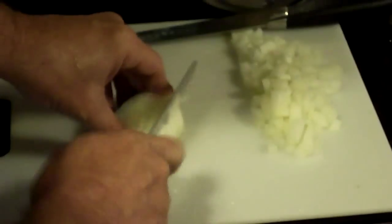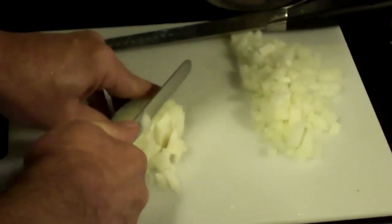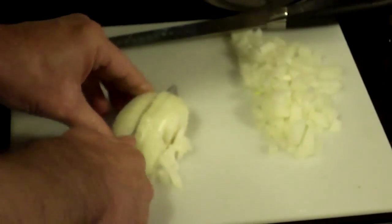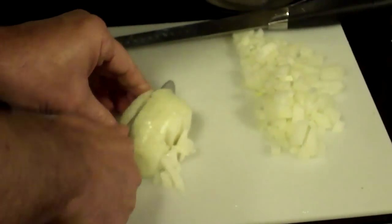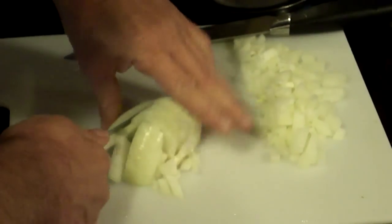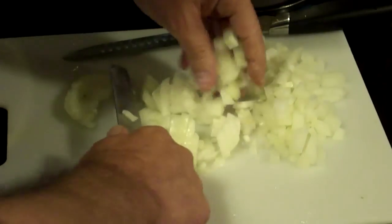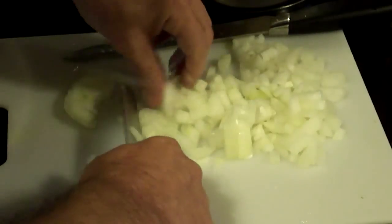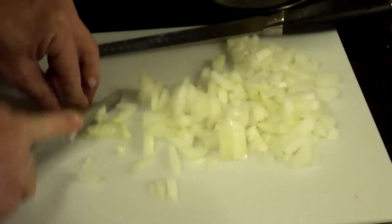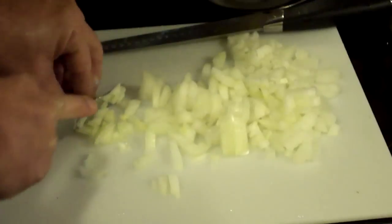Now at that point, you just come along this edge and cut off all of your pieces, and they fall off really nicely and beautifully. It's as simple as that. Then when you get to the bottom, you've got one leftover end — these will just fall apart like so. You just work your knife through the leftover end, and there you go.